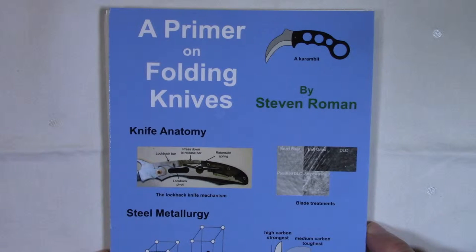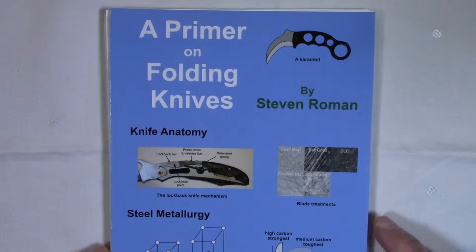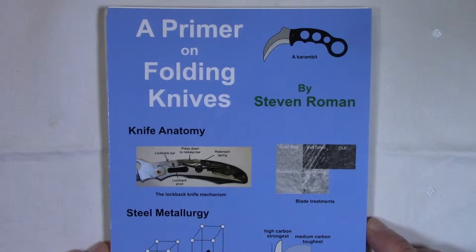For example, I talk about how to get a scratch out of a DLC-coated blade, which is not an easy thing to do. I show you the insides of various knife mechanisms, locking mechanisms, but also the IKBS and KVT ball-bearing systems — that may be something you haven't seen. And I have some micrographs of blade finishes, which is kind of interesting and something you don't see very often.